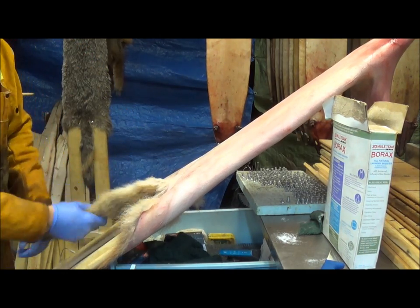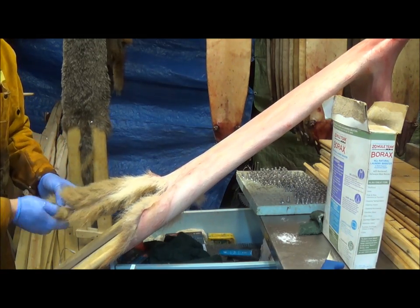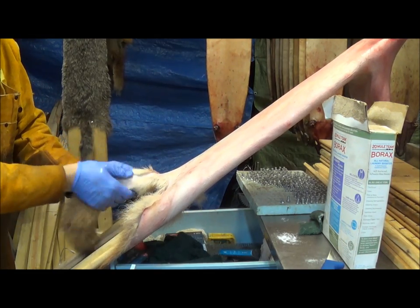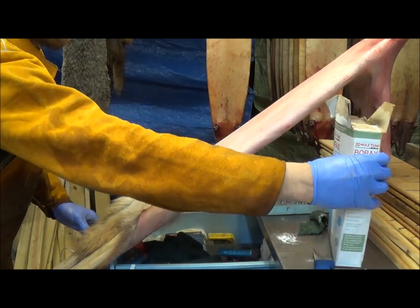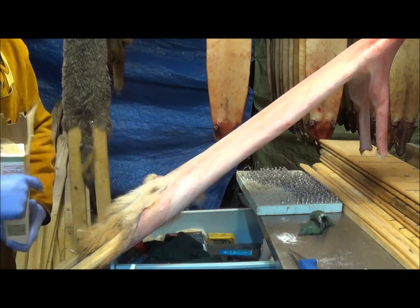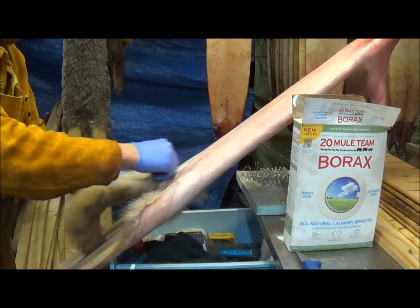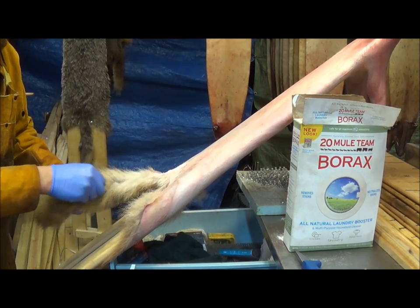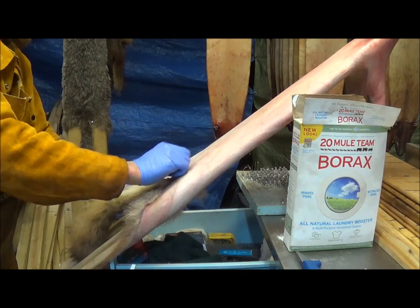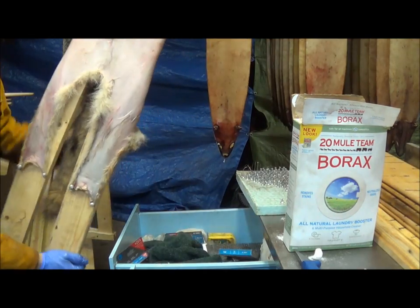There's no stretching a coyote — you're going to get what you're going to get for him. Next, we've got the tail and we're going to put a little borax in it, just because it's already split but we want to make sure we get a good dry. I've got some 20 Mule Team borax here. The moisture gets to it and forms little clumps — you can break them up and rub the tail down on the inside with the borax, anywhere you've got a crease.